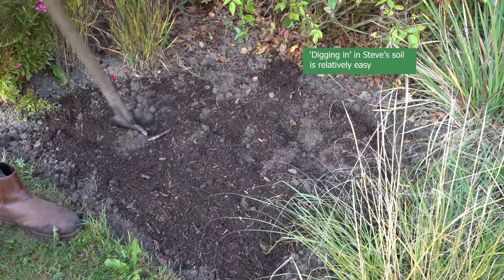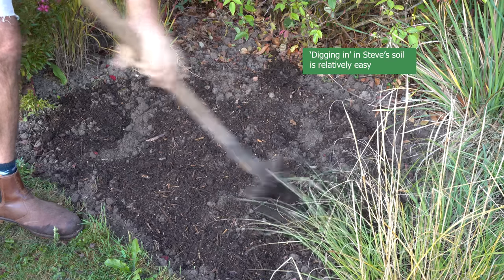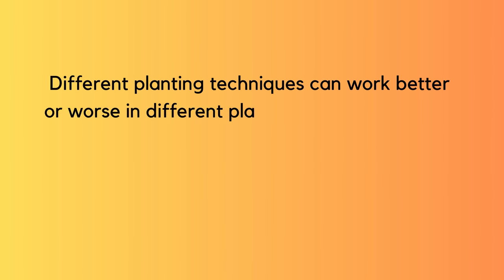If you've got a light sandy or silty loam, digging in is easy — not back-breaking work. In East Kent with high light levels and low rainfall, they've adapted their planting techniques to their location. Every gardener should think about what's going on with other gardeners in their area, what their successes and failures have been, and listen to local gardeners about their techniques. It's not a one-size-fits-all rule.